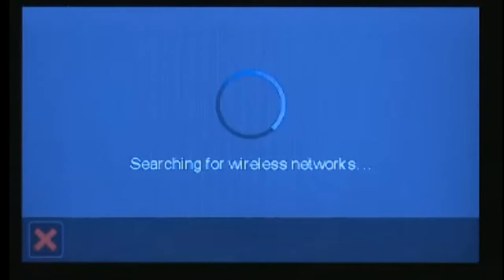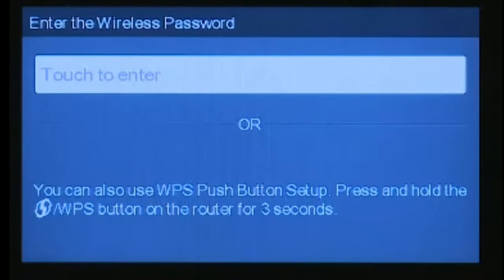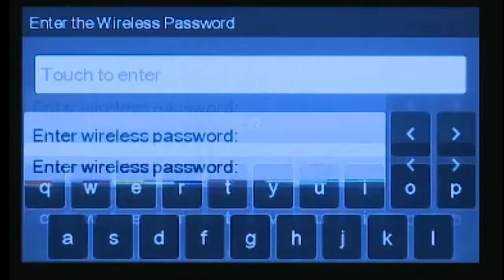It is searching for your wireless connections. Select your home wireless network and enter the password for your wireless connection if it is prompted.